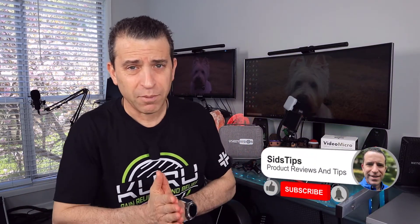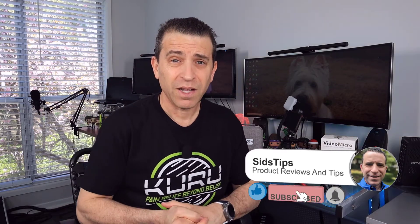If you find this video helpful and it adds value, I'd greatly appreciate a thumbs up. If you're not a subscriber and would like to subscribe to my channel, click that subscribe button and the bell icon so you'll be notified of new videos when they come out.